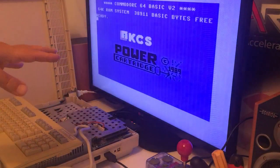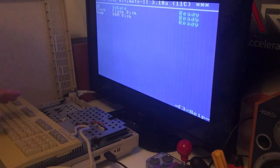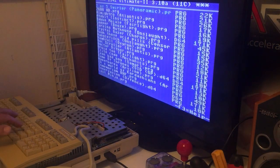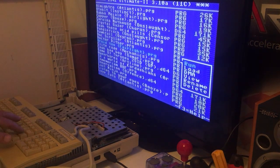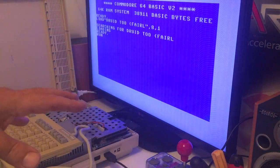We're testing with the 1541 Ultimate inserted and it boots up in Commodore 64 mode. Let's go into one of the file demos and run that.